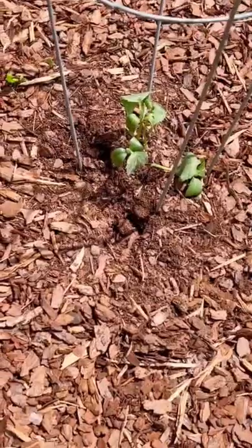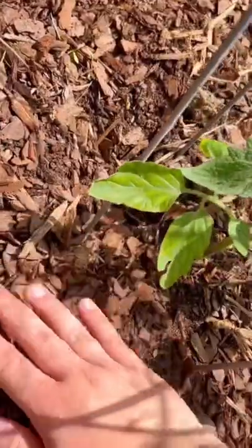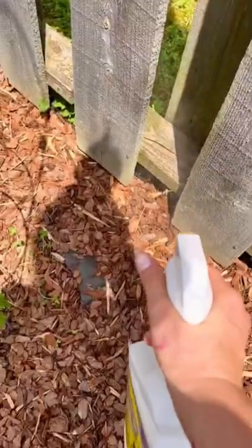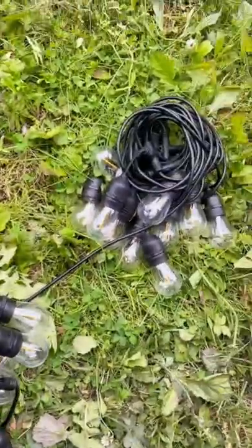Something has been digging in my garden and it's driving me crazy. So today I kind of reburied my plants. And then I got this spray at Lowe's that is supposed to make deer, rabbits, and squirrels not bug your fruits and vegetables. So we'll see if it works.